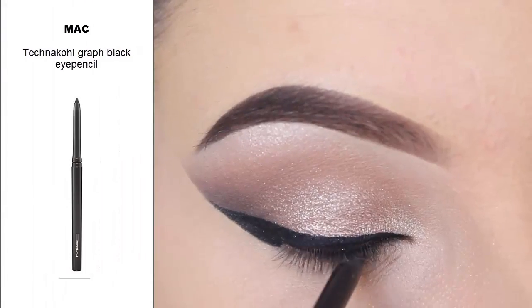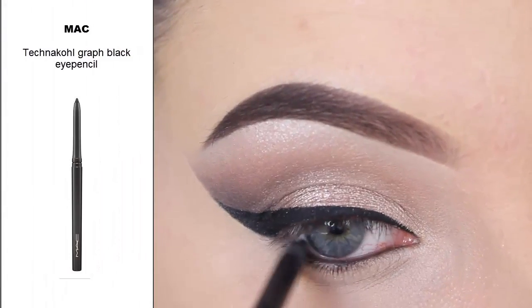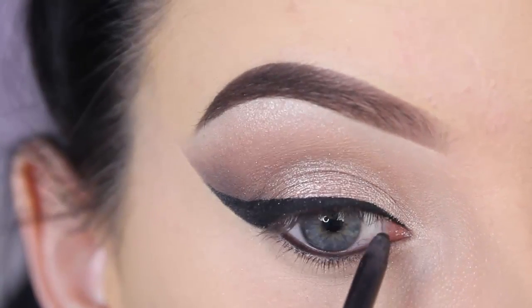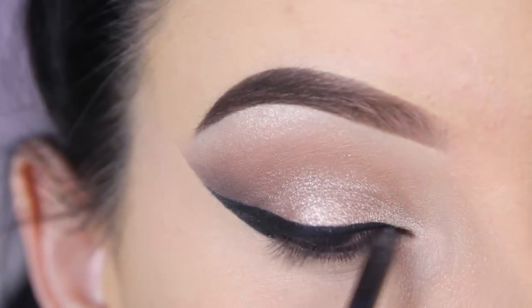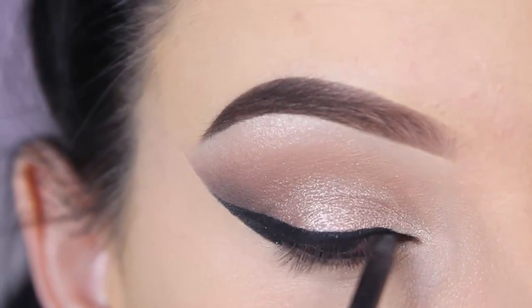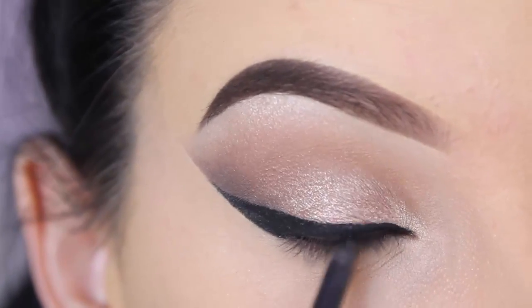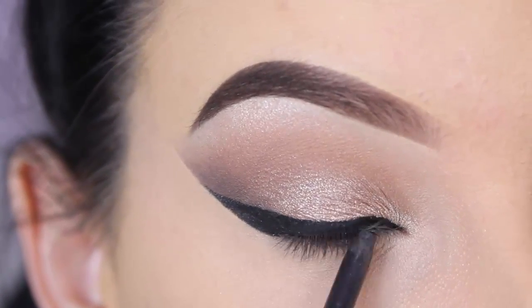For my waterline I'm using the MAC Technakohl black eye pencil. I use this all the time — it's not the best eye pencil, as I also said in my previous video, but it does the job. If you have any recommendations for a black eye pencil that stays perfectly in place, please let me know — I'm really looking for that perfect pencil.